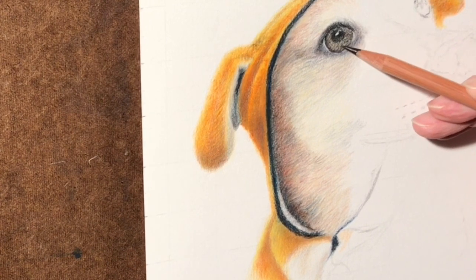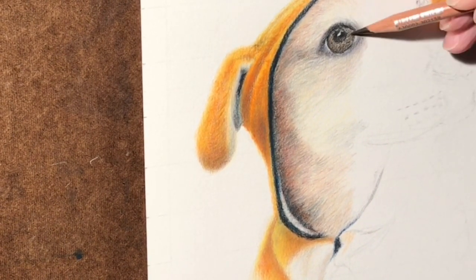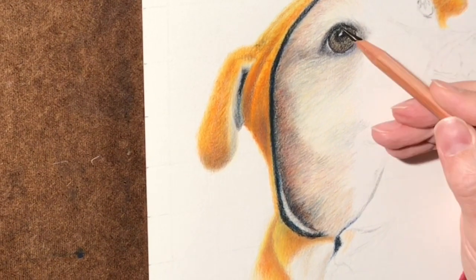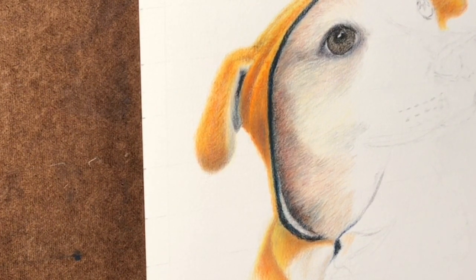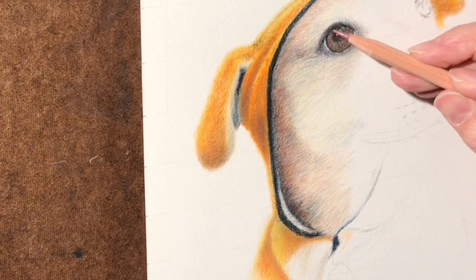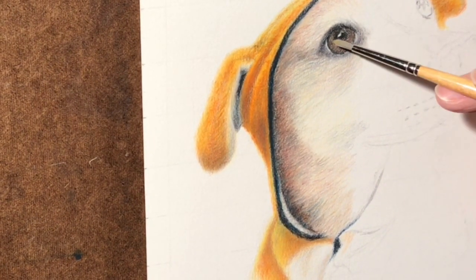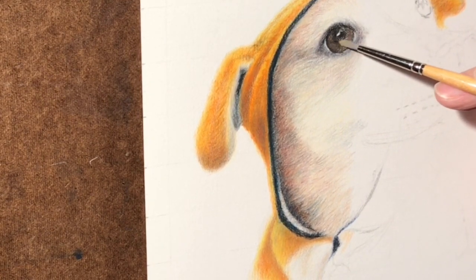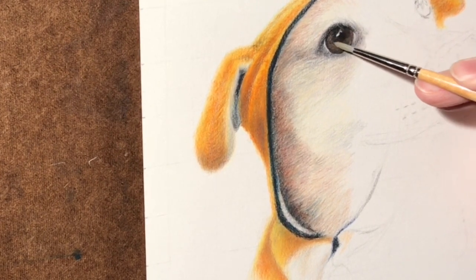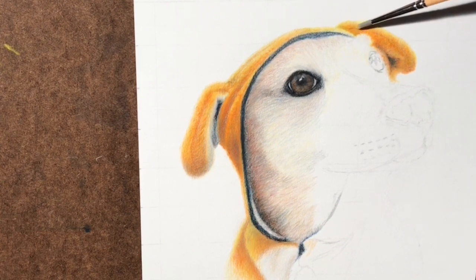Now starting in on the eye. I've already added a few colors — some orange underneath, a little bit of amber, and a lighter brown on top of that. Many layers go into the eye no matter what color it is. This brown eye for Kira is not just one color — it's actually several colors. The mineral spirits will help blend that in and give a little bit more depth, with some of those layers underneath showing through.